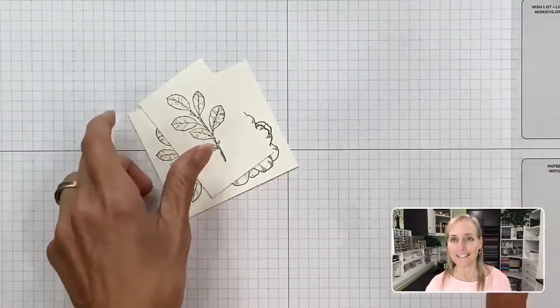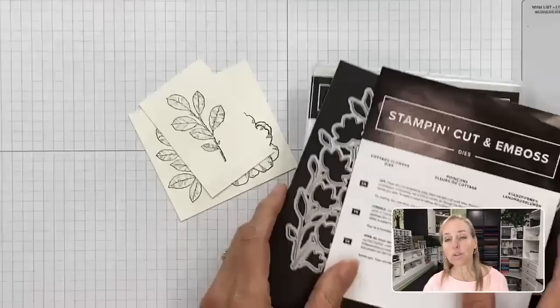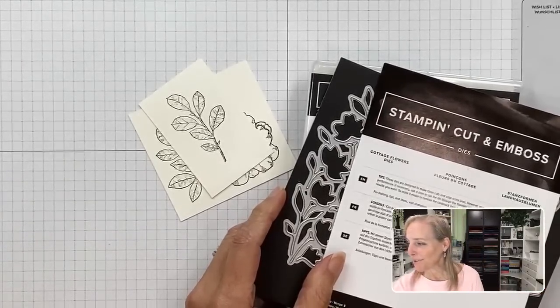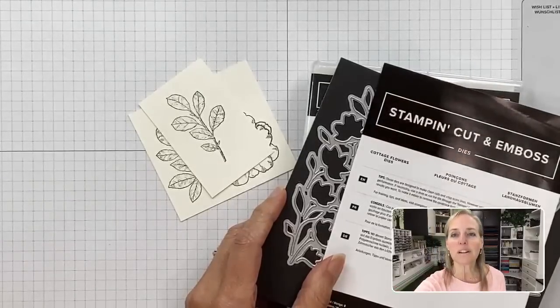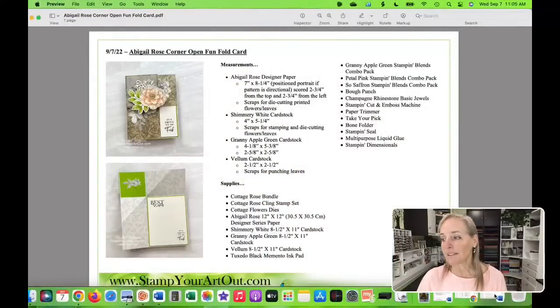Let me show you the supply list PDF. There is the supply list and measurements you'll need — you can see the card closed and open. Diana asked if it will be posted somewhere: yes, in the description of my video there's a link to my blog post.